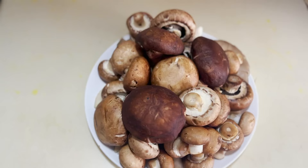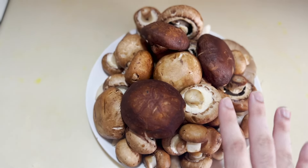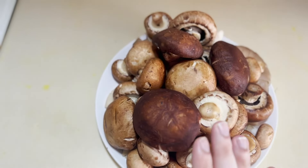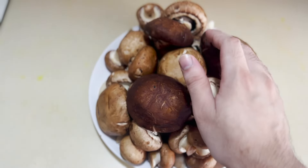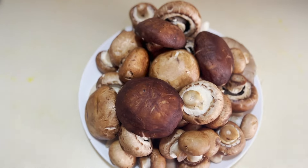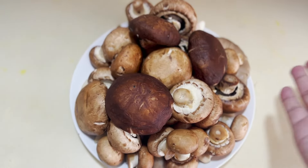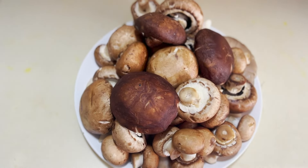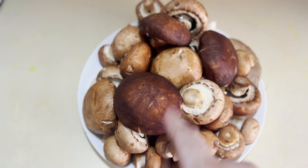Not just any mushroom soup — we're going to make Escoffier's crème of mushroom. Step one is to soak all of these mushrooms so that all the dirt comes out. After soaking, you can squeeze the mushrooms out a bit, but if you don't want to, it's fine — once you slice them and put them in the pot, they'll dry out by themselves.